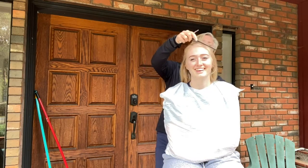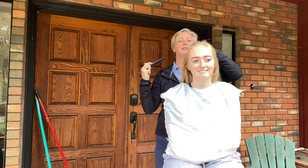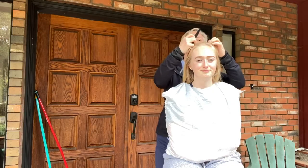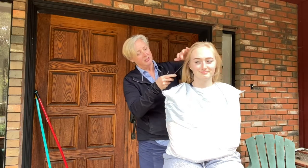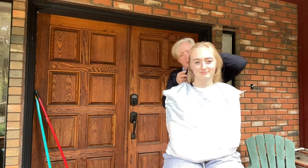So we're finding your natural part — it's in the middle, right there. And then we're going to cut the lower part to begin with.